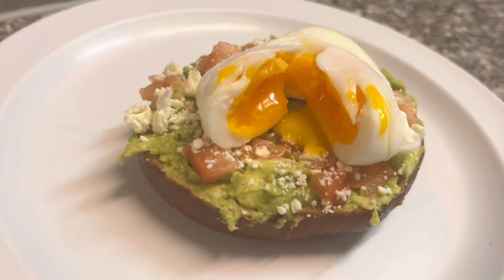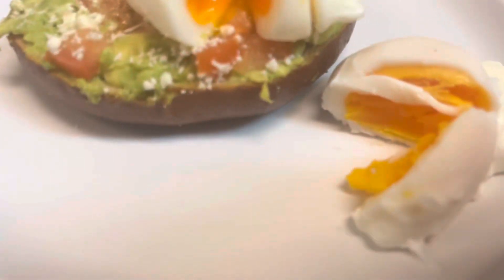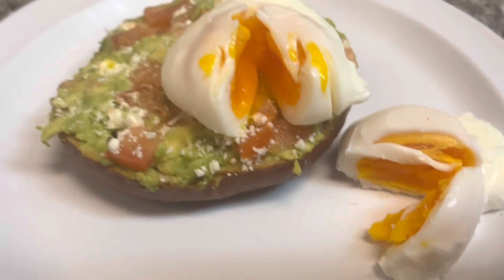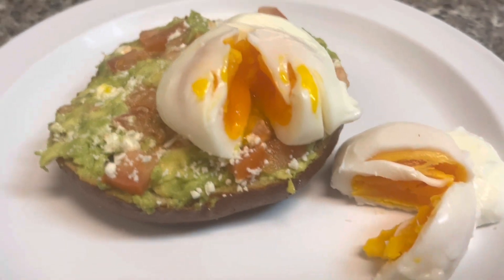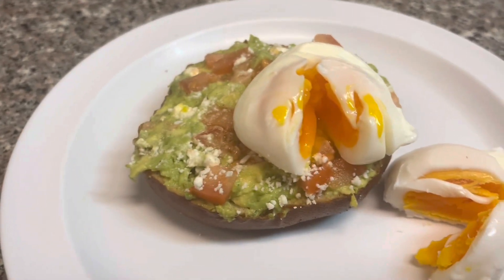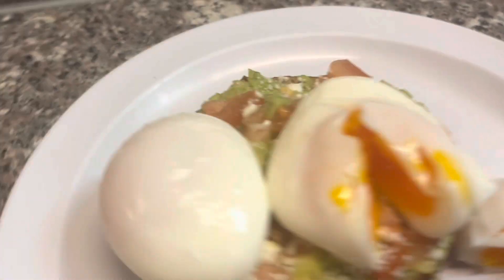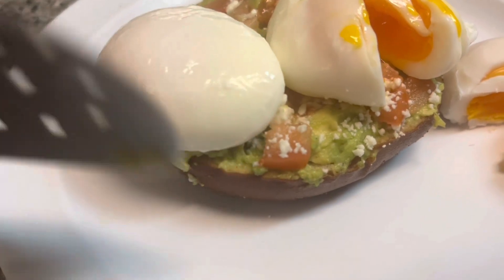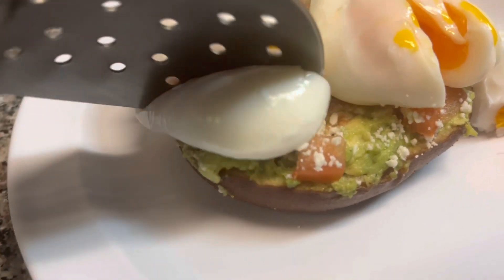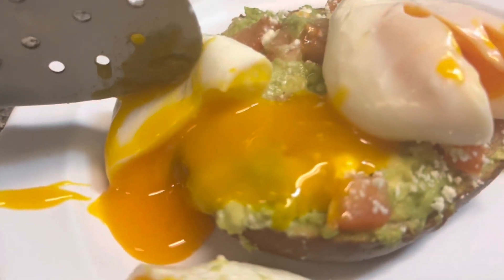Look at that. This next egg I cooked for about four and a half minutes. As you can see, it's cooked almost all the way through — cooking it any more than this would dry it out in my opinion. And this final egg I cooked for about three and a half minutes. You can see it's softer, and when I pop into this one you're going to see that the yolk is very runny — loose, beautiful deep golden color. About three and a half minutes there.